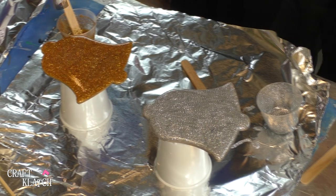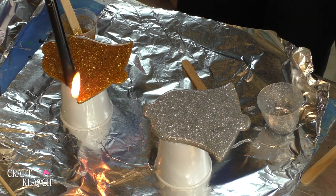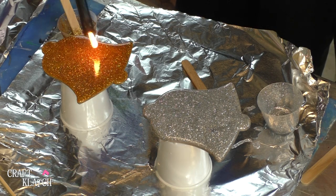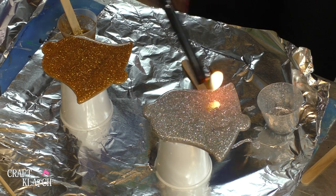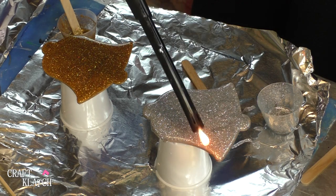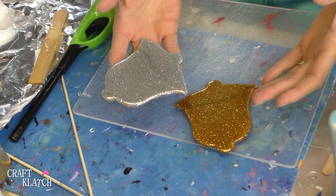Then I'm going to take my lighter and I'm going to just pop the bubbles. And then I'm going to let them sit a minimum of 12 hours before I even come back and touch them. Our coasters have cured — they're nice and shiny.